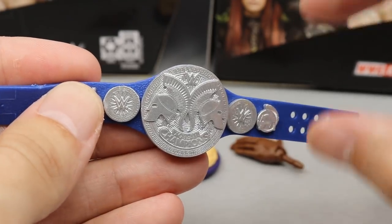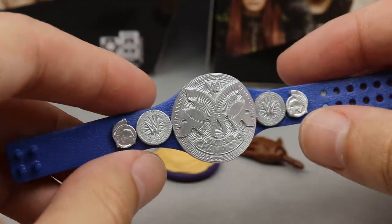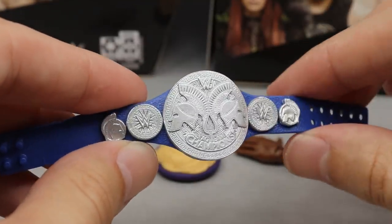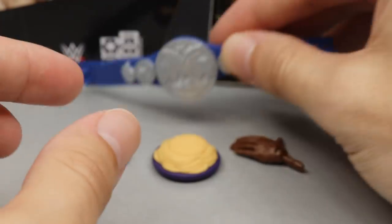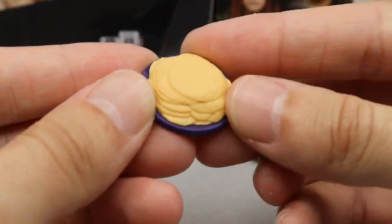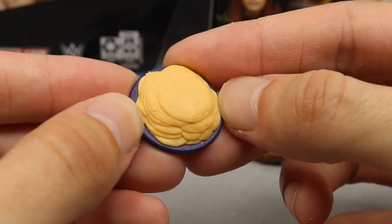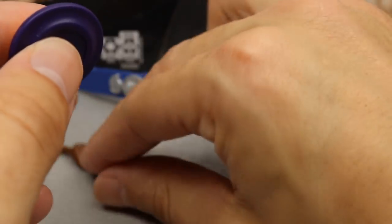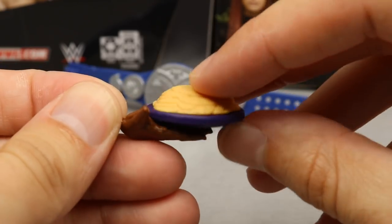The Smackdown tag titles look better than the Raw tag titles — the blue strap just looks better than the red. Those two tag titles definitely need a facelift, but it's nice that we're getting the updated color. We also have the plate of pancakes, which I believe also came with Kofi Kingston.